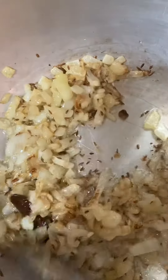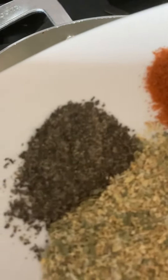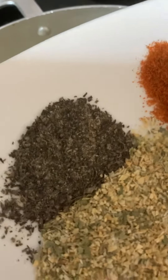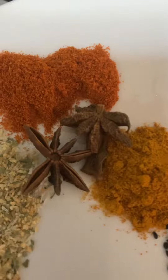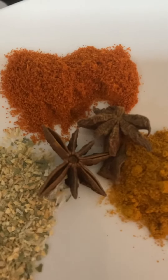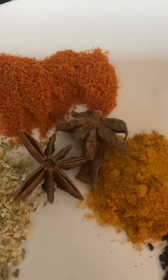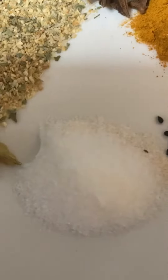The onion is already golden brown and we added this ingredient right here — black pepper powder, actually. Half spoon red chili powder. Star anise — the aroma is very similar to cardamom. And here is black seed, and salt.